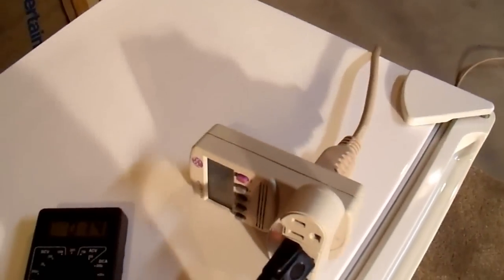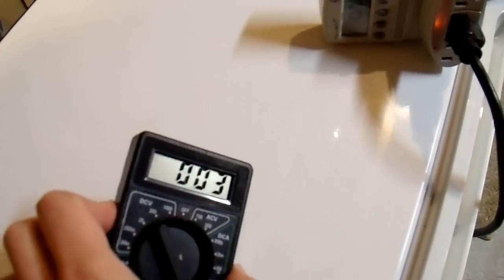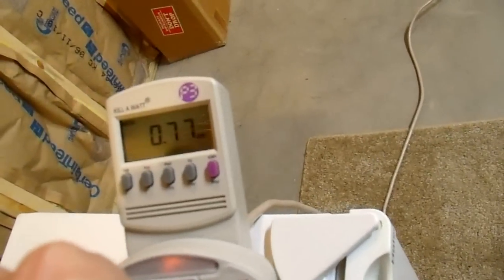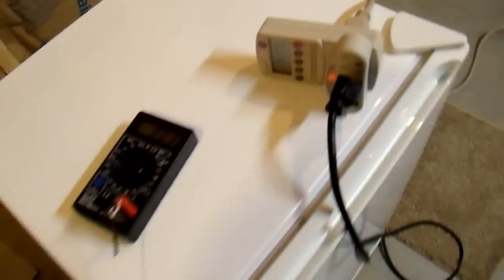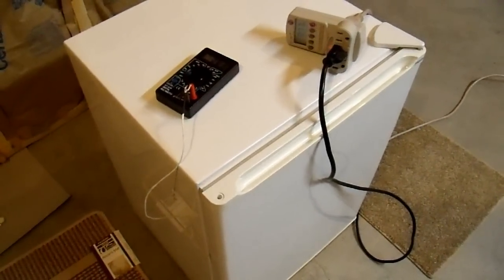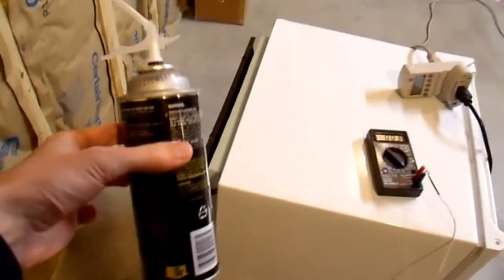After letting it run for just under two days, we're back in the basement to check results. The thermometer is still at three degrees Celsius, holding the same temperature as before. We're at 0.77 kilowatt hours, which will likely reach about 0.8 over 24 hours. So this refrigerator went from 0.5 kilowatt hours per day down to 0.4 — a 20% improvement — using just one can of expanding foam.